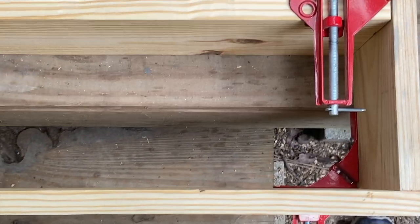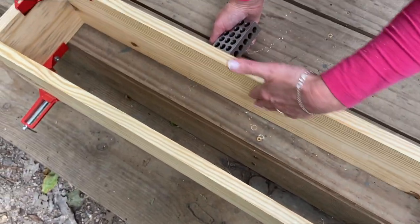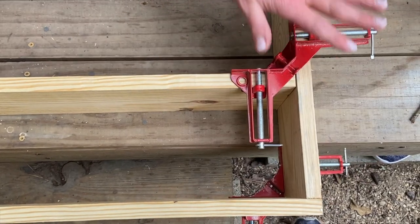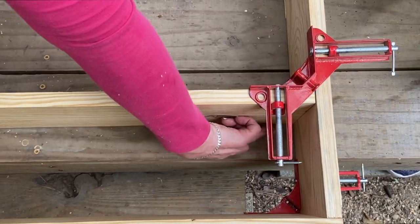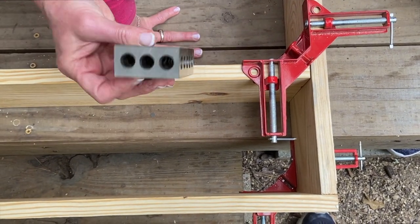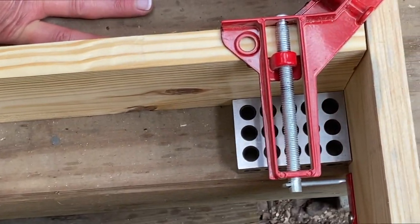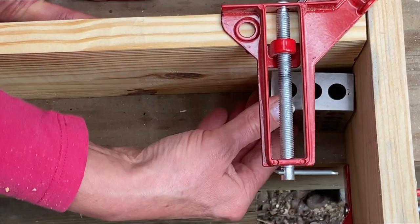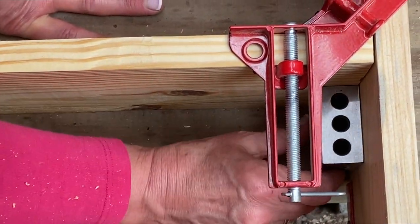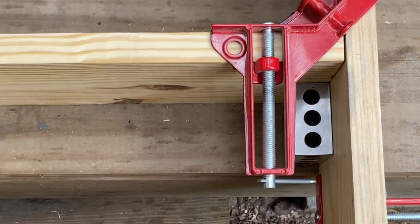Because these boards — though supposed to be finished boards — sometimes have a little twist, we want to make sure we're square. We only have clamps up top, not on the bottom, so we're using a 1-2-3 block inside to check for any dips or twists, measuring a couple of different dimensions to confirm the angles are correct and there are no gaps. Looks pretty good for the boards we have.